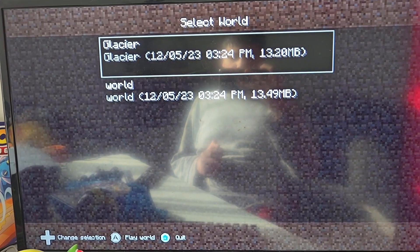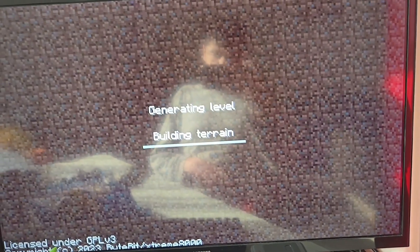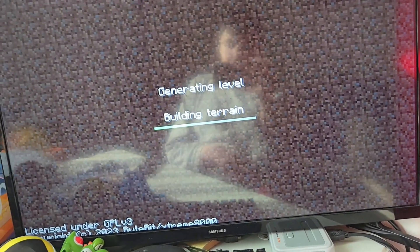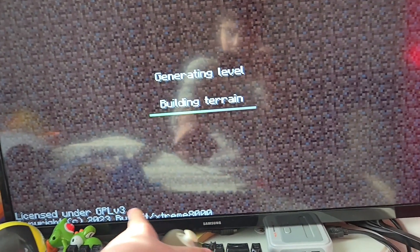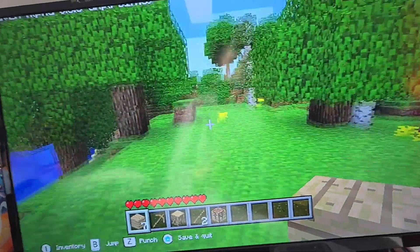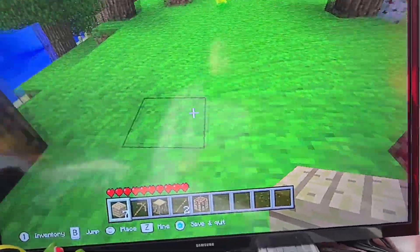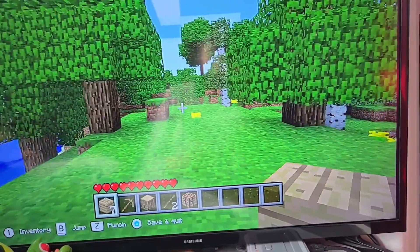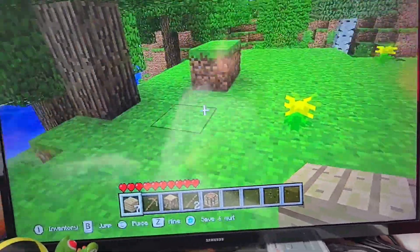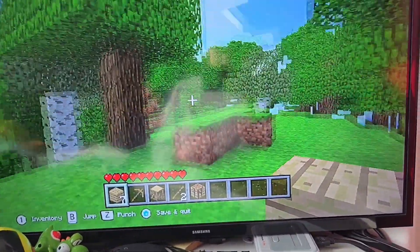Now that we have the nunchuck in, we can go ahead and play. I'll just go to a world. This is pretty much basic Minecraft — the controls are shown on screen. And yeah, it's pretty good. You can see it's Minecraft. I've already played a little bit and it's pretty cool. It's just a beta version of Minecraft so there's nothing too interesting.